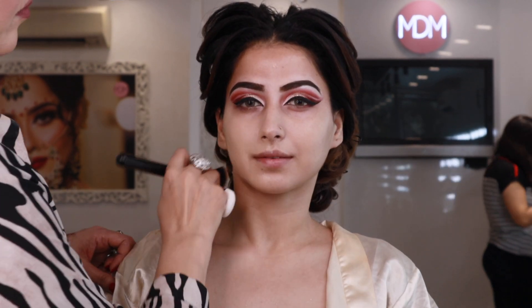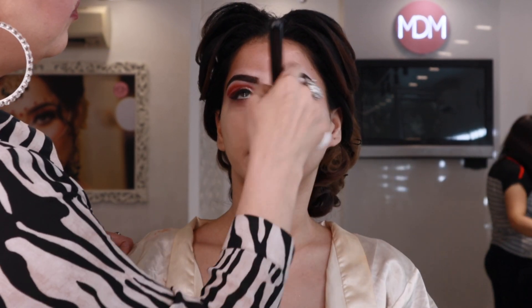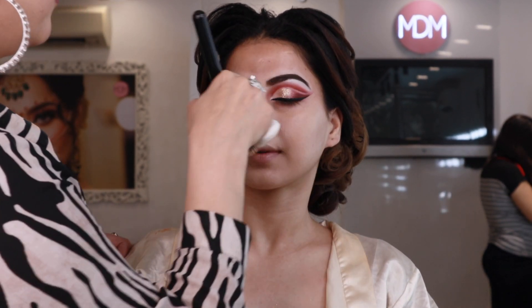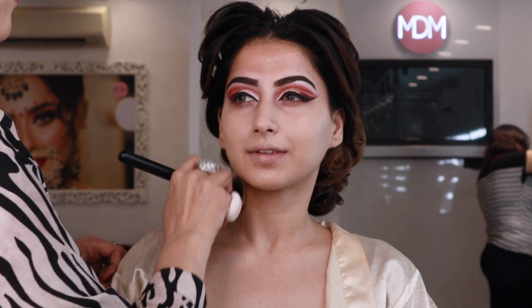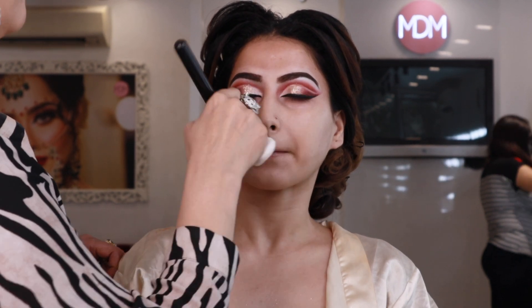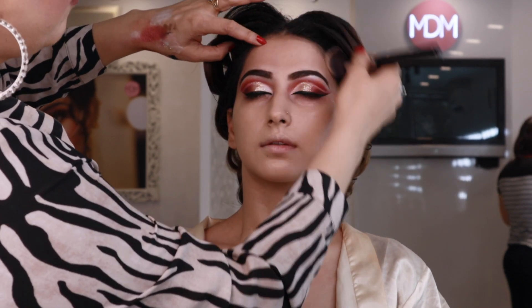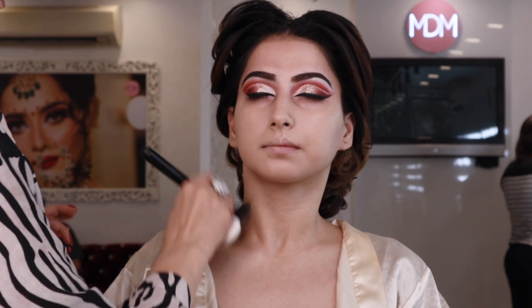Now we will remove the shields and make a liner to complete the eye look. Moving on, we have put a primer on the buffing brush, because primer is very important for skin preparation. We will enhance it well and buff our foundation nicely.